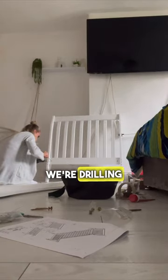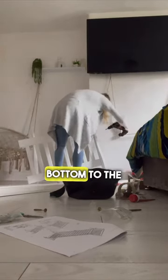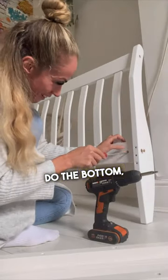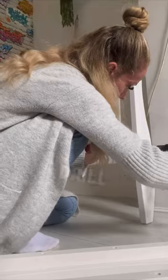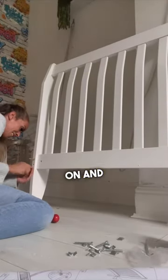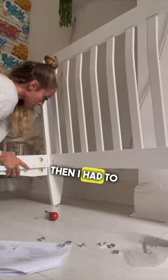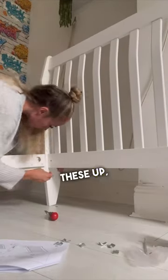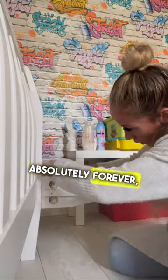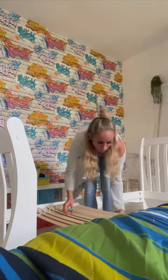We're just putting the legs together, drilling the bottom to the headboard, then we do the bottom baseboard and drill it all together, then put the sides on. I had to use an allen key to tighten these up — couldn't use my drill, so it took absolutely forever.